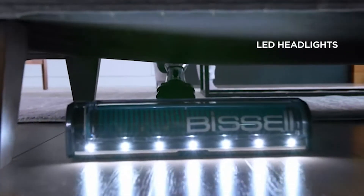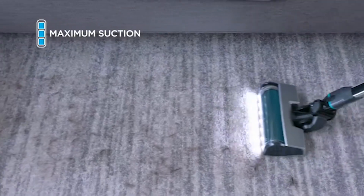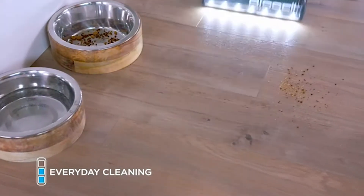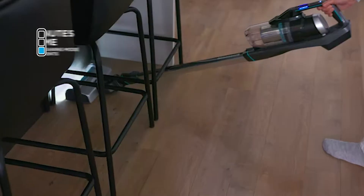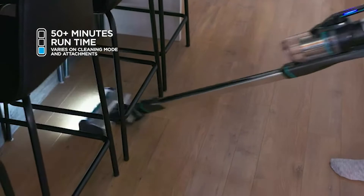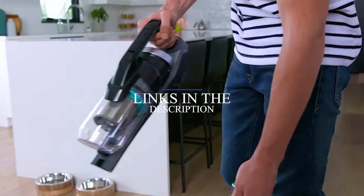Hi, what's up everyone. In this video we are going to talk about the top best hardwood floor vacuums you can buy on Amazon. Please subscribe to our channel for more videos. This list is based on my personal opinion and research and lists them based on quality, features, and pricing. If you want more information and updated pricing on the products mentioned, be sure to check the links in the description below.